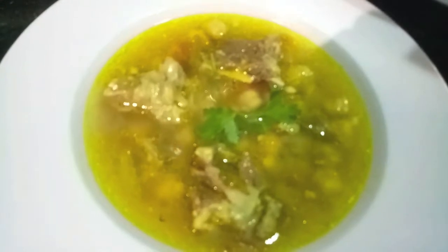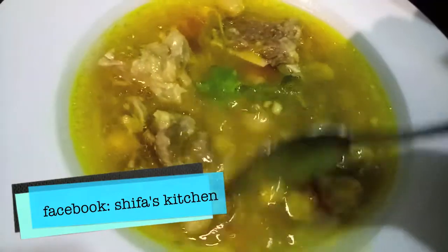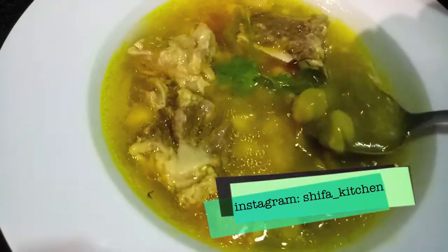The Irani soup is ready! If you like my video, please give a thumbs up, like, comment, and share. If you recreate any of my recipes, don't forget to tag me on my social media accounts — Facebook and Instagram.